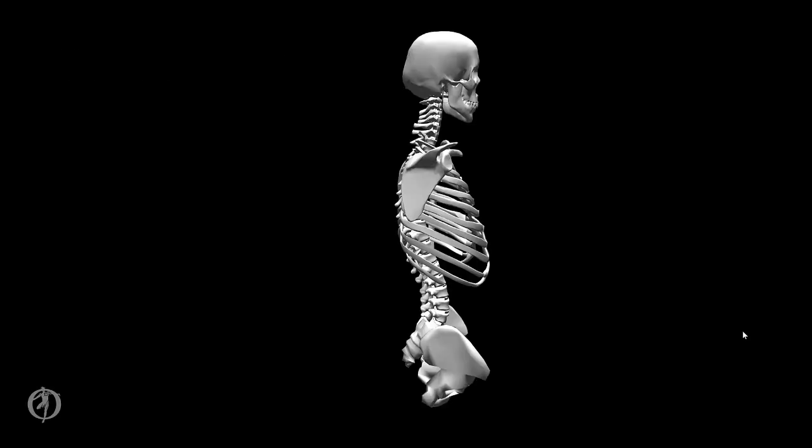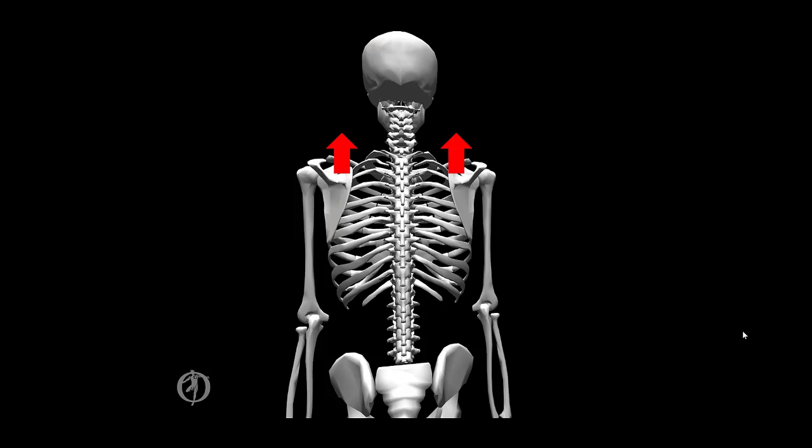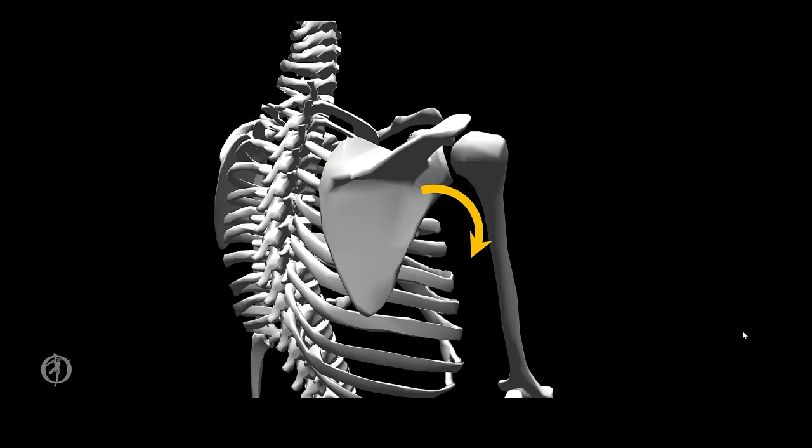Now we can take a look at the scapulothoracic articulation. It has no independent motion; the motions at the scapulothoracic articulation are a combination of SC and AC joint motions. The scapula can move forward on the thorax — protraction — or rearward — retraction. It can move upward — elevation — or downward — depression. We can also have downward rotation, pointing the glenoid fossa inferiorly, or upward rotation, causing the glenoid fossa to point superiorly.